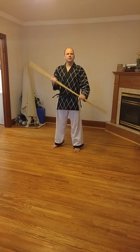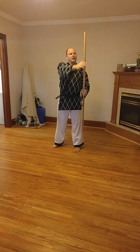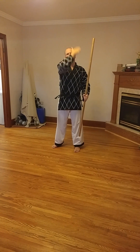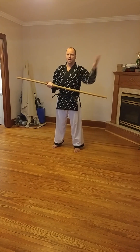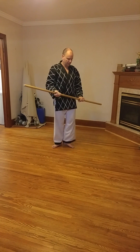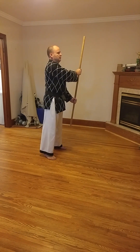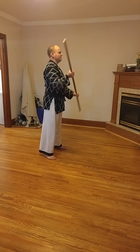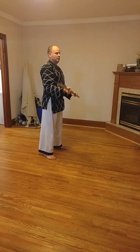The full motion of the block is like this. Looking at it from the side — from here, right from here, over to the side — and this shuts down everything coming here.